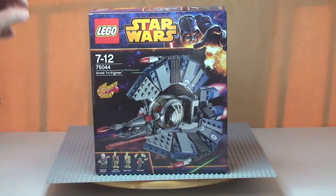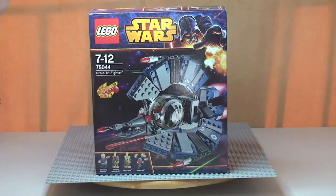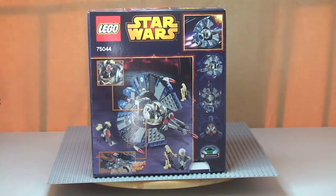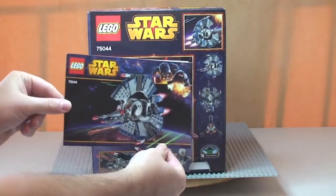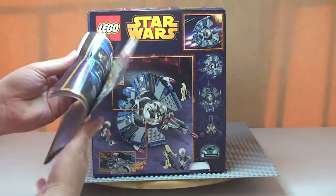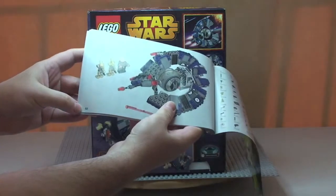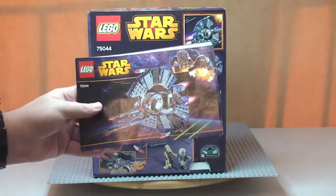There we see the front of the box and the box art on the front. This comes with four minifigures which I'll go through in a second. I'm going to spin that round and quickly show you the rear of the box, which shows some of the functions on this particular set. Quick look at the instruction manual — it's a small size but fairly thick, with 52 pages of build in total.